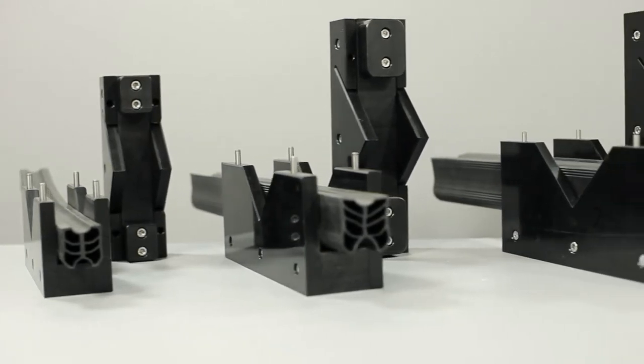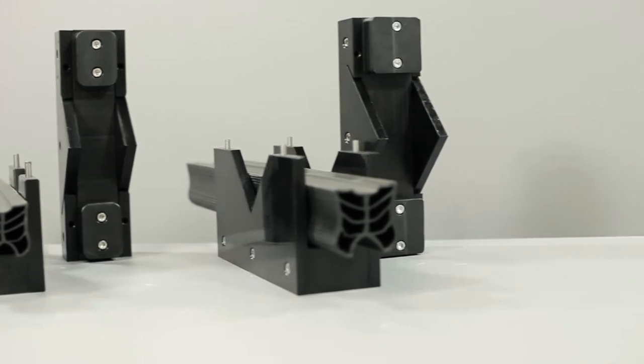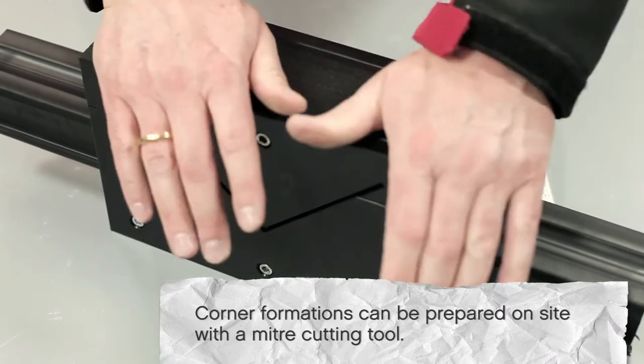Clamp Joint SX. We offer three different dimensions. With this special cutting tool, the clamp joint can be mitred without any problems.